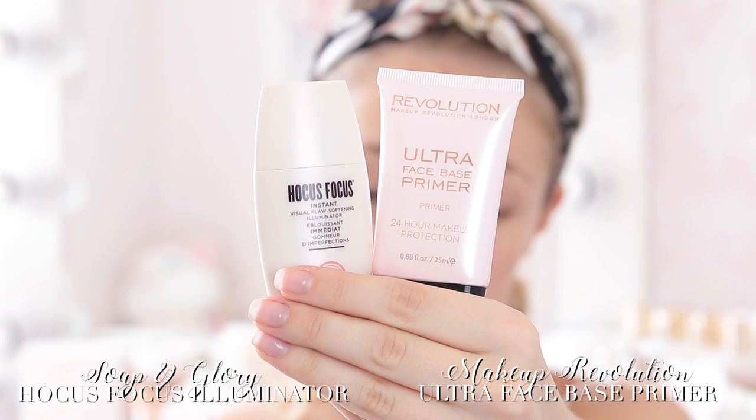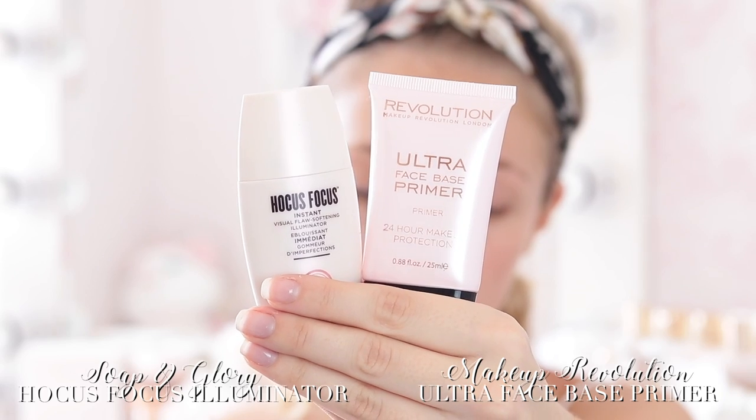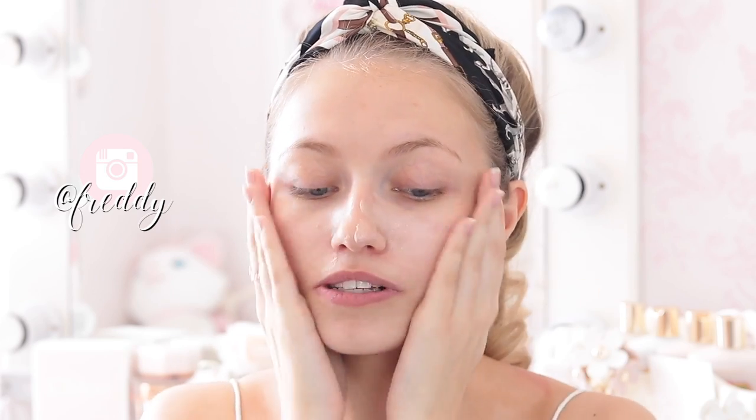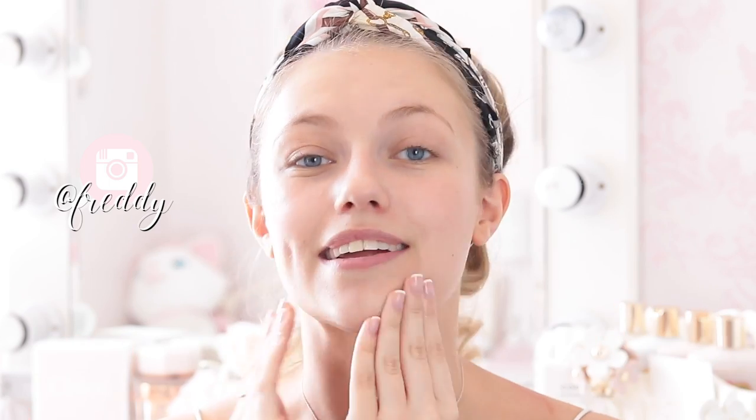Starting off with a nice clean moisturized face, I'm going to begin with primer. I'm using two primers today: the Makeup Revolution Ultra Face Base Primer, which has 24-hour makeup protection — perfect for an evening out — and my favorite Hocus Focus Illuminator by Soap and Glory to give us a really glowy base. I'm going to smooth the Makeup Revolution one all over my face. This feels really weird, it's like a gel, but it makes your skin feel really soft. Then some Hocus Focus — I love this product so much, it smells so good and just makes your skin look so illuminated.